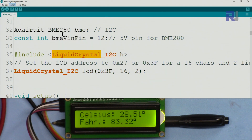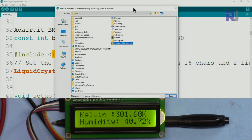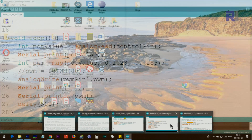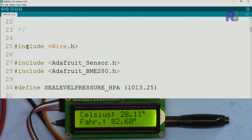Once you download the zip files, click on Sketch > Add Include Library > Add .zip Library, then point it to where you saved the file and click Open. After that, close all instances of the Arduino IDE — if you have multiple instances open, close them all — and then reopen it.